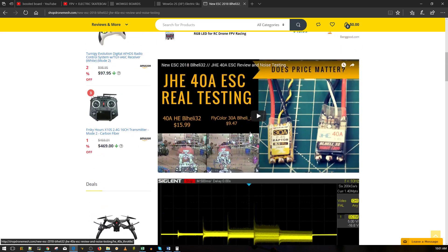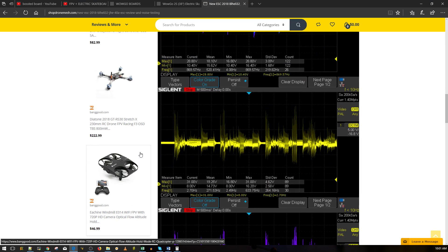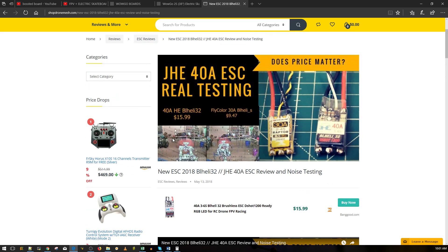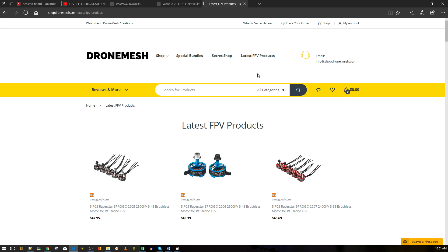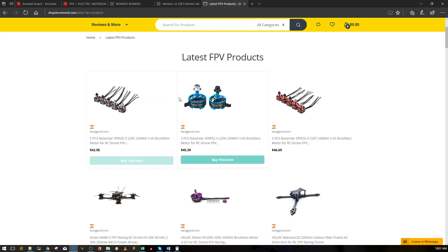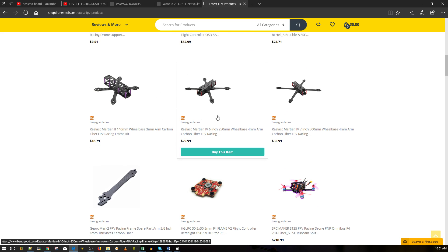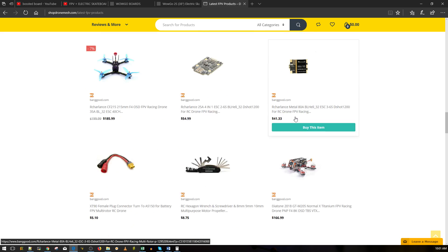This is the throttle level noise - color-graded throttle level noise. On the left you can see price drops from Amazon. I wrote a script to check Amazon, BangGood, and GearBest, though GearBest changed some of their JavaScript code so I still need to fix that. In the latest FPV products section, it currently pulls from BangGood, and I'll be adding Amazon - Amazon's a bit more difficult - and possibly AliExpress and eBay. This refreshes every four to six hours so I don't put too much load on the server.